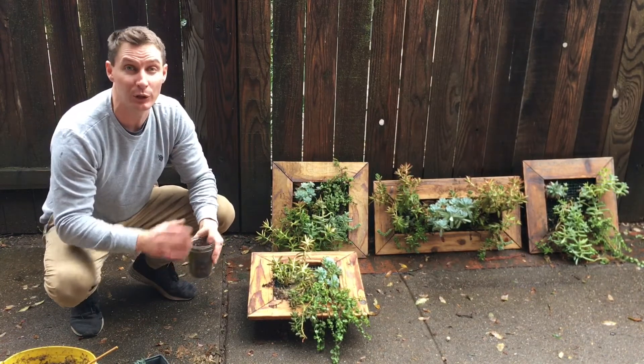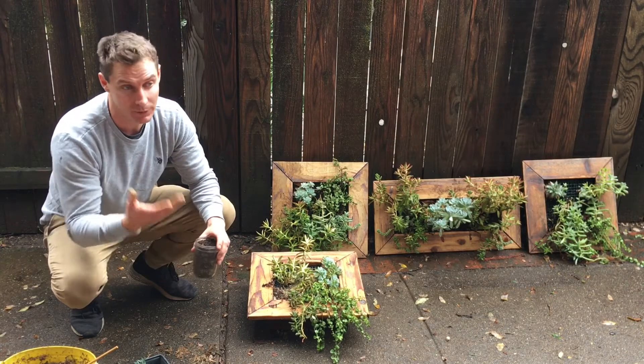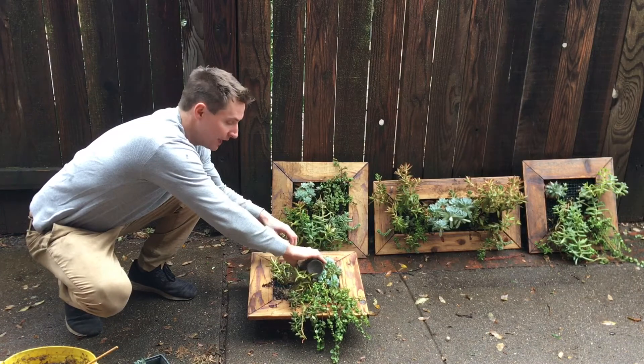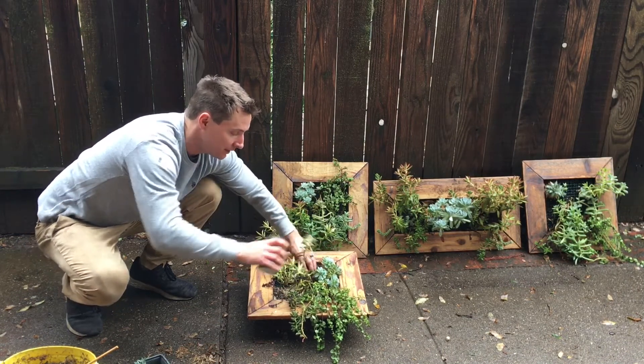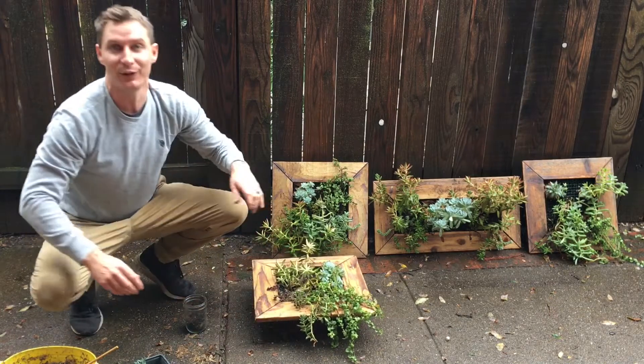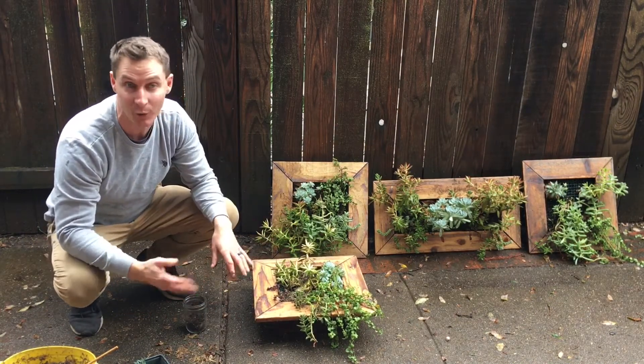Also, oftentimes you'll lose a little bit of soil throughout the summer, just as plants grow and as the container loses that soil. So you really want to get in there and replenish any soil that's been lost over the season. You can kind of just pour it in there, and for me I can give a little vibration to get it settled in there. Once you have enough soil in there, you can water it.